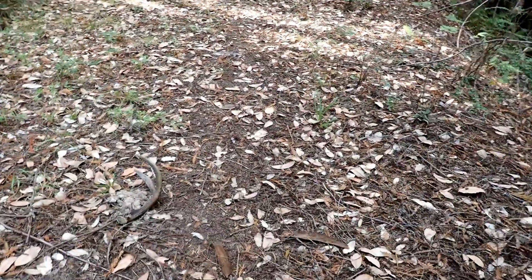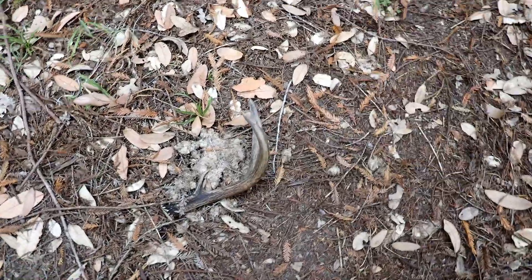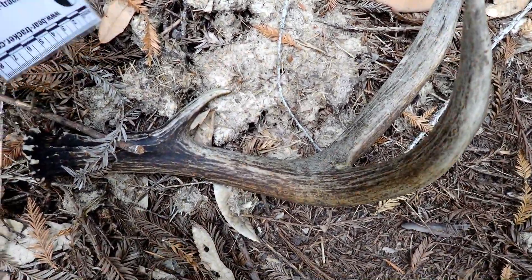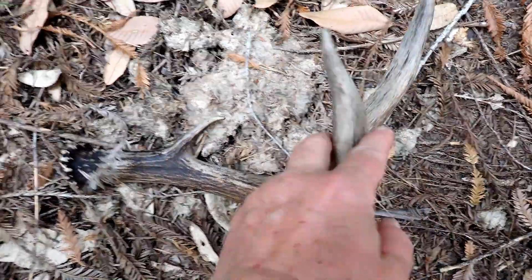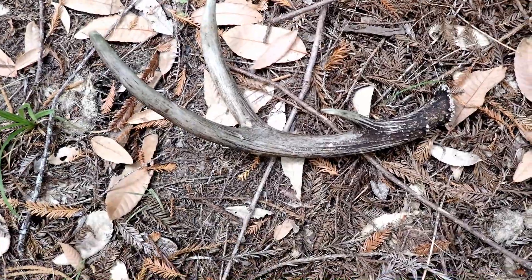I'm following a black bear's trail here, and the interesting thing to find along this path is that other species use it. This is an old black bear scat from the spring, made out of grasses and things. And here is an antler shed, probably also from the spring, from our local species of black-tailed deer.